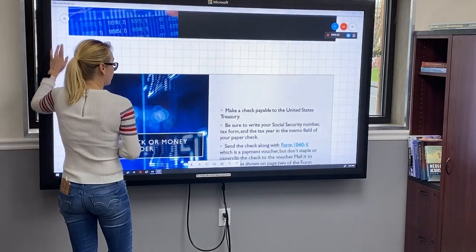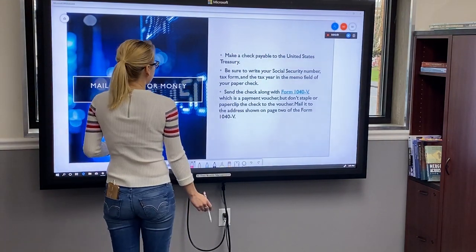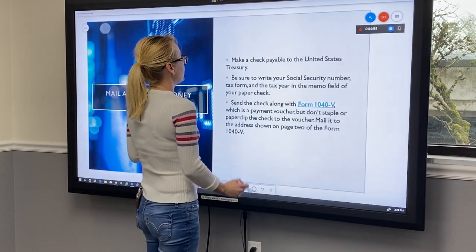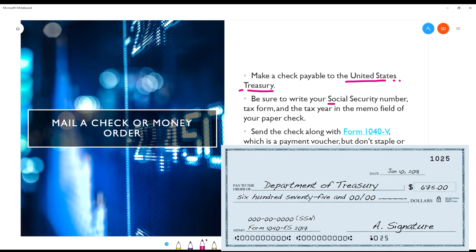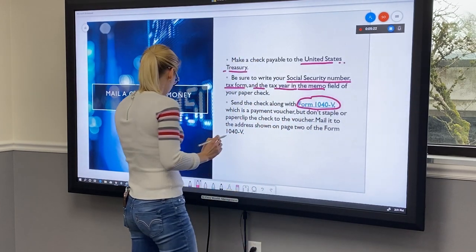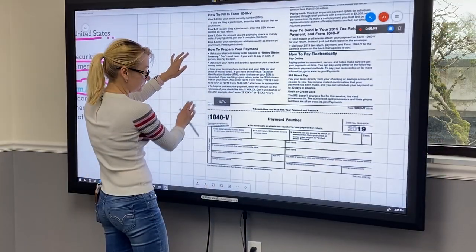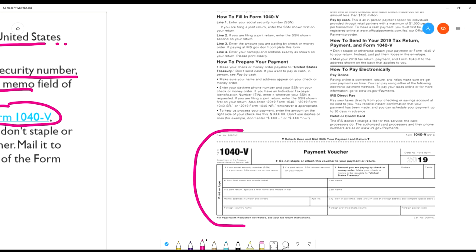The next payment option, which is really traditional and probably most common, is paying by check or money order, which you can just mail at your local post office. You have to make sure you make checks payable to the United States Treasury, and make sure you write your social security number, tax form, and the tax year in the memo field. Also, you have to send that check along with your Form 1040-V, which is your payment voucher. You have to detach that bottom portion and send it along with your check.